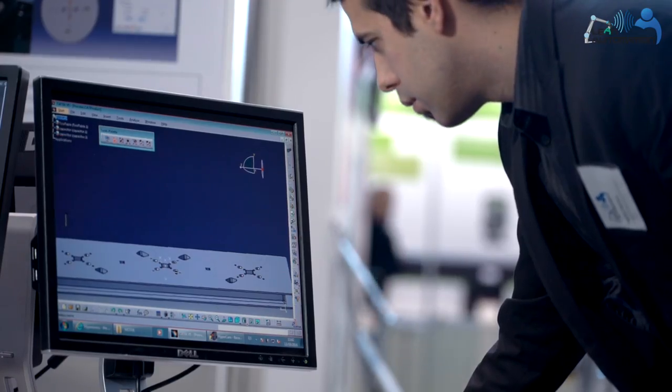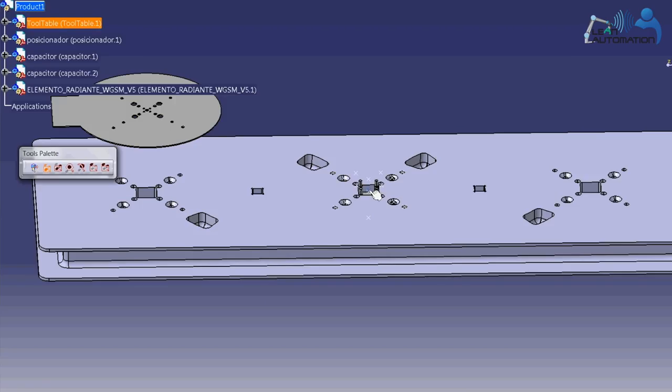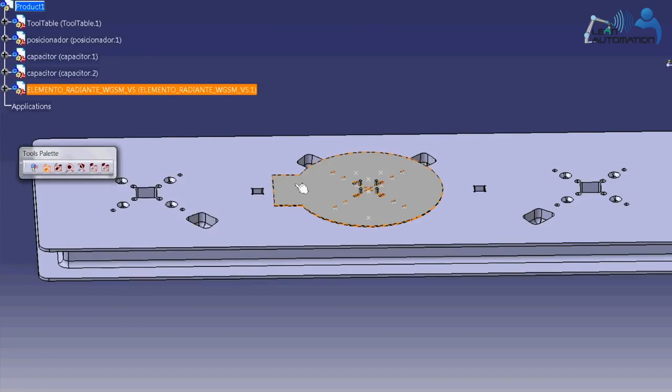For flexibility and easiness of programming, we create a skill-based system and we try to configure it from a CAD-based programming system. In the CAD-based programming system, we can take the parts and place them in their position in a graphical way.